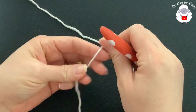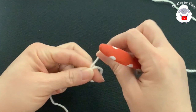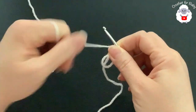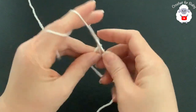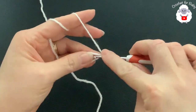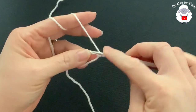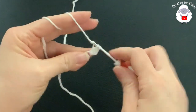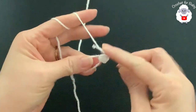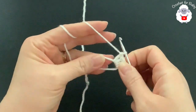The first thing we need to do is make a magic circle. Wrap the yarn around both fingers, hold it, insert your hook through the circle and grab a loop. Chain two — these two chains will never count. Inside the circle we're going to make a total of 12 double crochets.